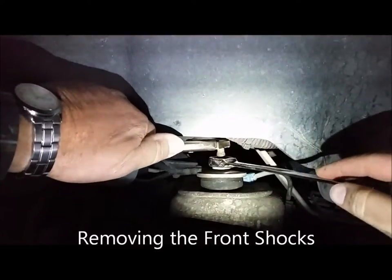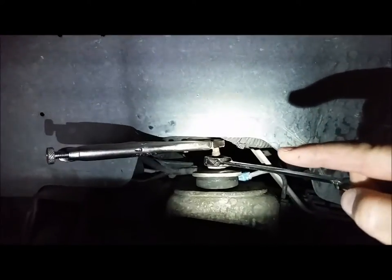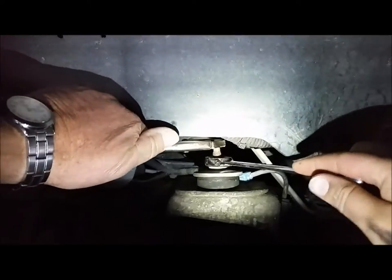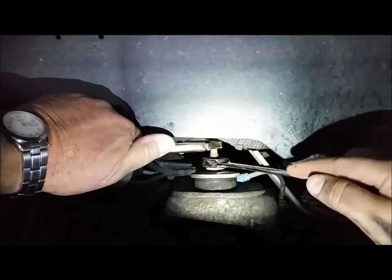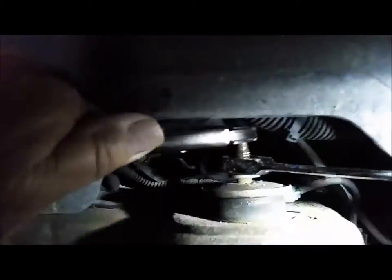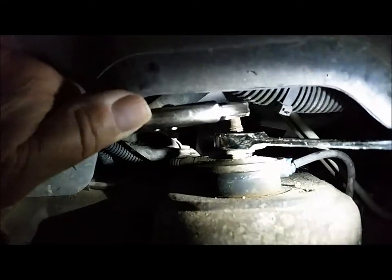We're using ratcheting wrenches. Dad is holding the vice grips on the top of the pin and I'll ratchet the nut. The only reason we're doing it this way is because I'm holding the camera with the other hand. It's really nice to be able to ratchet instead of reposition — especially in tight spaces. You can actually see the nut coming up off the top of that bushing.